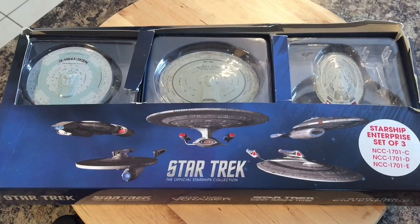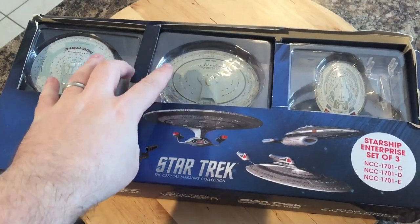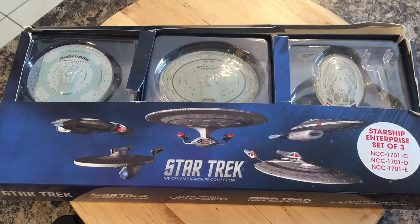Thanks to the generosity of Alan, a longtime viewer of the channel and active participant on Facebook — he sent me this to have a quick look at. It was something that had been on my radar for a while, and I'm eternally grateful to him for sending it. The post got a little rough on the way, hence the small tear, but it hasn't affected any of the models.